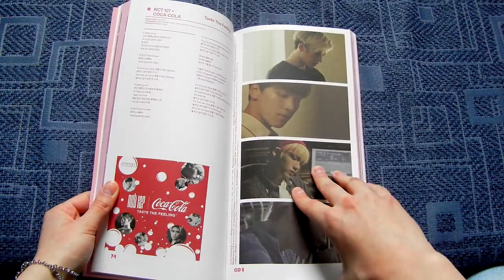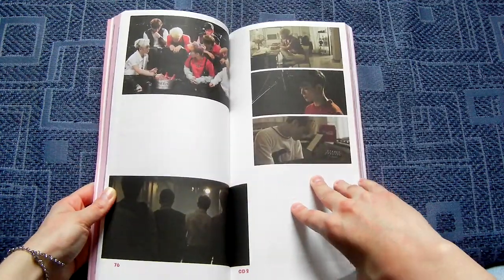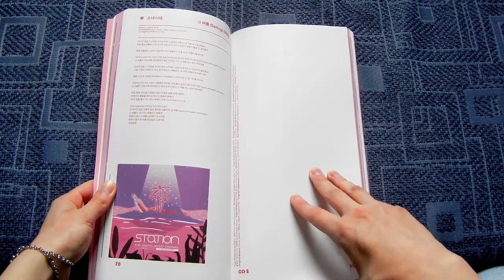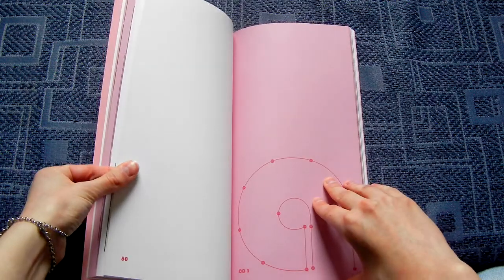Alright, there is the Coca-Cola song with NCT. SNSD's anniversary song — ooh, that's a really cool cover. And that was it for that.